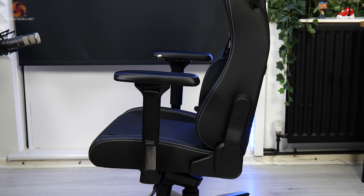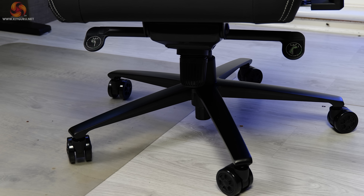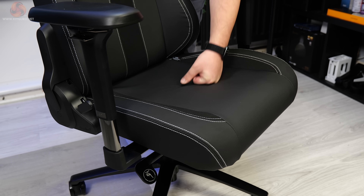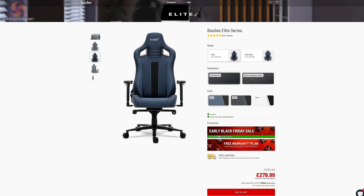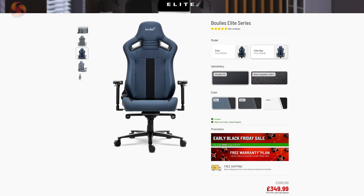The armrests are the same 4D design as on the Master Series, with all of the same adjustability and the same soft arm pads on top. Beneath the seat base you'll again get an aluminium 5-spoke base and 60mm XL PU casters. The overall feel of the Elite Series is similar to that of the Master — the cushioning is the same, but the seat can be made to feel a bit softer with those additional cushions. The seat cushion is very slightly slimmer overall, though the inner section is the same width. Pricing-wise, the Elite is slightly more affordable than the Master, starting at £340 for the standard version and £390 for the bigger Max model at full retail price. So if you're on the taller and slimmer side and looking for something versatile, this might be the model to look at.